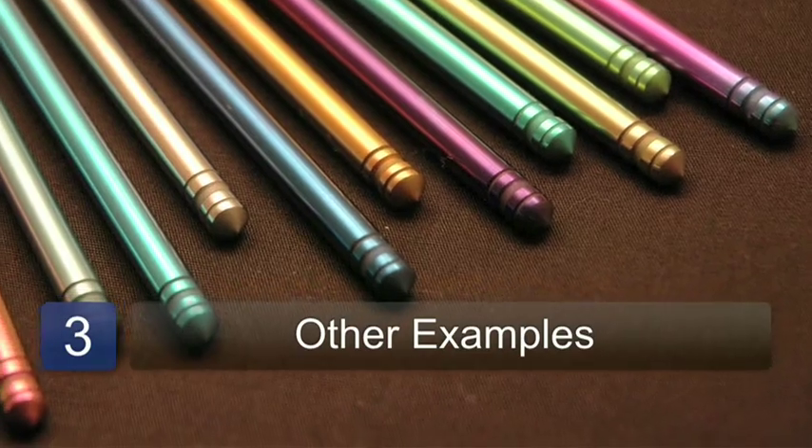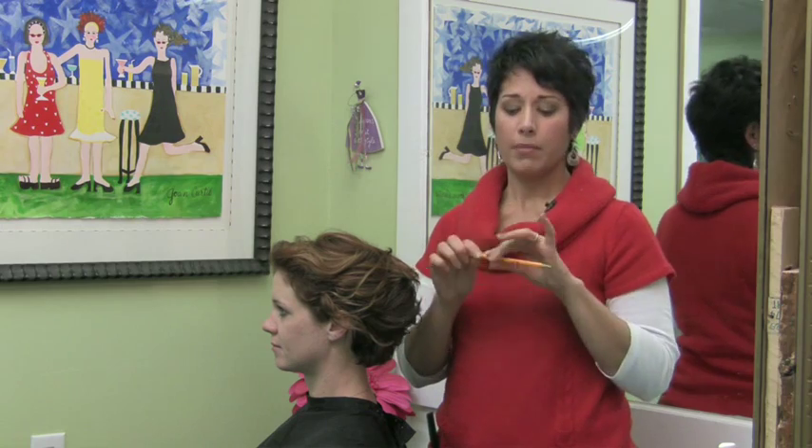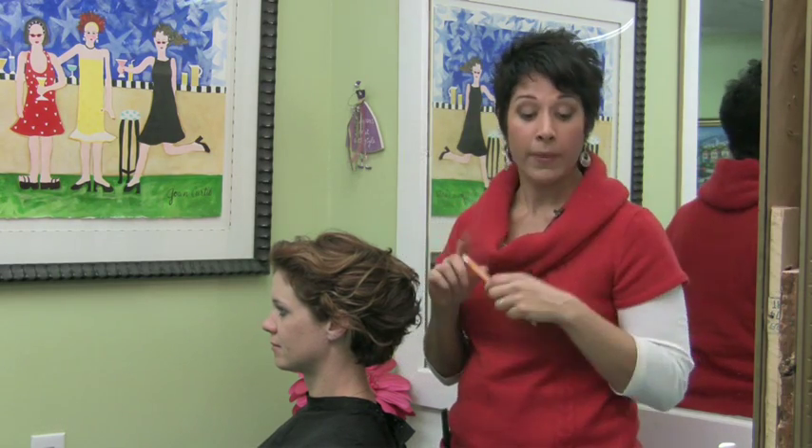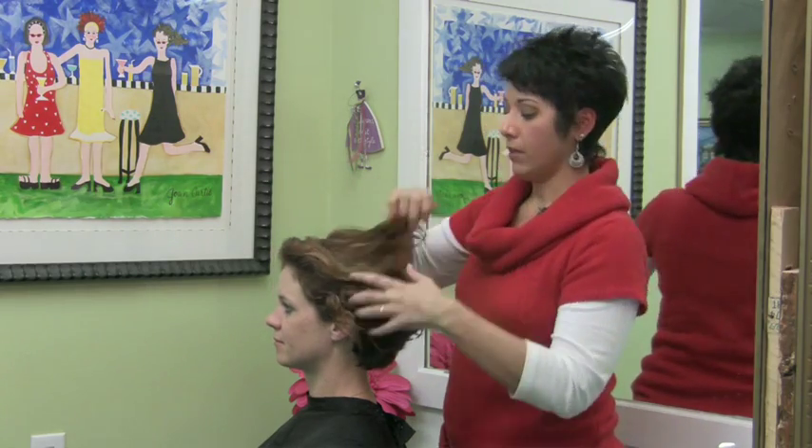There actually are hair sticks that are decorative and very beautiful. You can use chopsticks. You can use any kind of basic stick. You can even use a pen if you're just in need of putting your hair up and you just don't have anything.